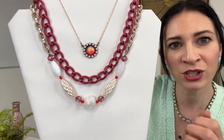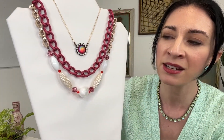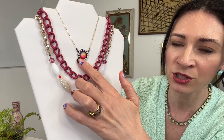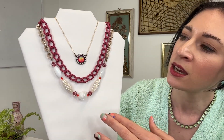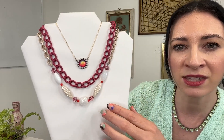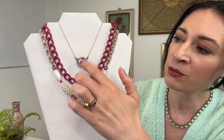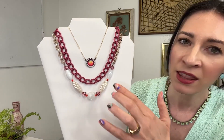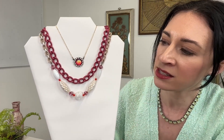We also have this mini medallion necklace — it is so gorgeous. This is a glass medallion from Germany, handcrafted — hand pressed and hand cut. It's got a beautiful AB finish, so you're going to get some really gorgeous tones, everything from blue to a little hint of gold. And then around the outside, there is the chalk white, which is actually a vintage crystal element. Something very precious and beautiful in that chalk white.